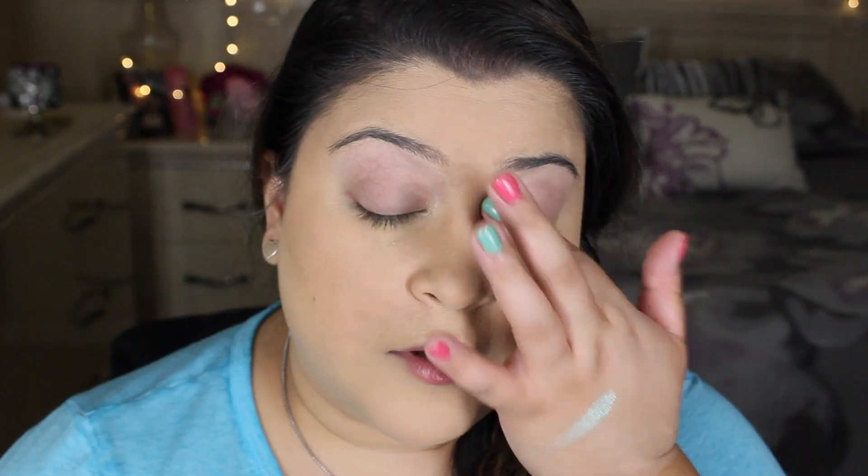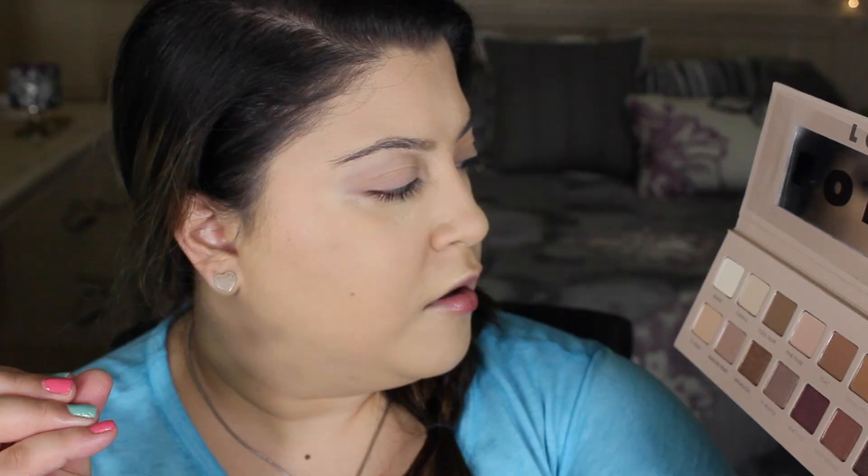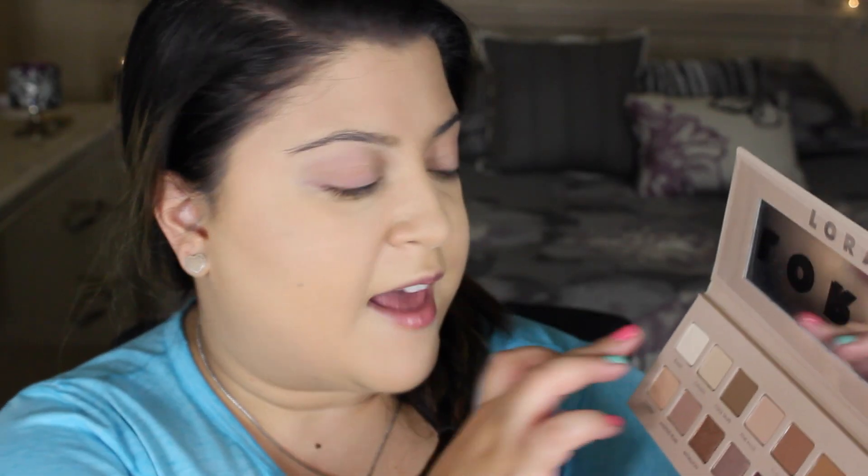Alright, so I primed my eyes with the behind-the-scenes eyeshadow primer that it came with. I remember using this primer a long time ago and felt like it didn't work for me because it was way too liquidy — but I have oily lids so let's give it another shot. Let's do Blanc first. Blanc is between a light white and a beige color — very matte and perfect to set the primer down so it has no tackiness.